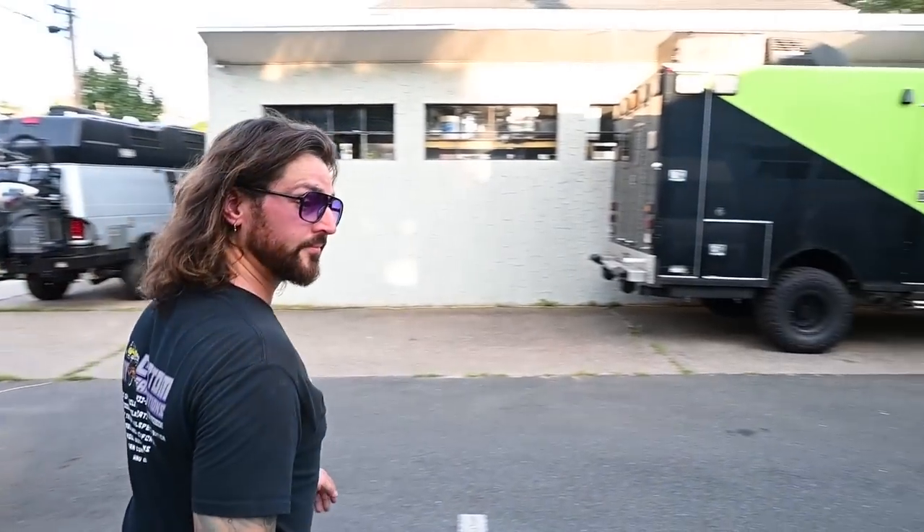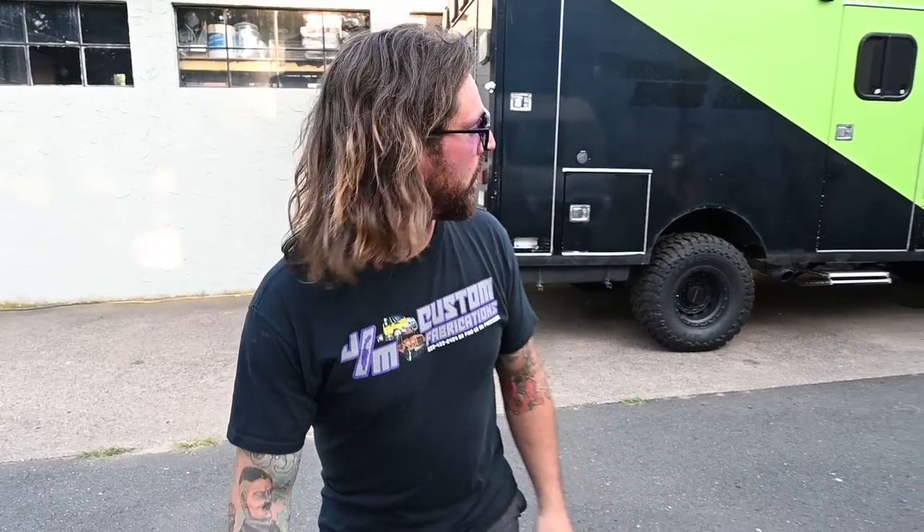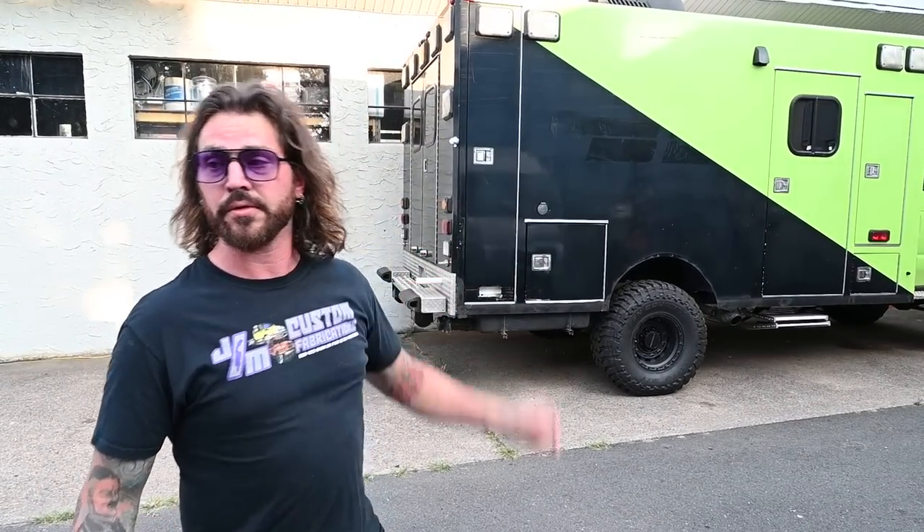Mike, thank you very much for taking the time to give us a tour of your awesome creation. This is a fabrication shop you have here — I see an ambulance in the background, you must build a lot of cool stuff. You can find me on Jam Custom Fabrications on Facebook or Instagram, and you can see some of the other builds we do. This is for sale — it's currently up on Van Life Trader and Facebook Marketplace in Hamilton, New Jersey. If you're interested, let's talk. I'll make sure I put the link in the description if it's still for sale — I know this is going to sell quickly. This is Patrick with New Jersey's Outdoor Adventures YouTube channel — we'll see you soon. Thank you.